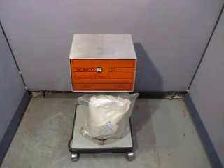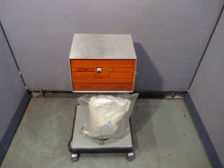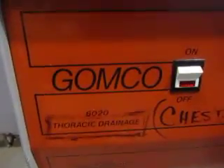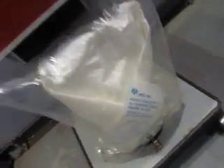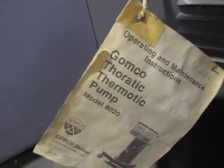Up for auction we have a Gomco Thoratik chest thingy. We'll figure out what it is in a second here. I know it stands 33 inches. So let's figure out what this sucker is here. Take you on a little virtual tour. So it says Gomco Thoratik Drainage 6020, one bottle set. It's a thoratic pump. There we go — it's a Gomco Thoratik thermotic pump, Model 6020.